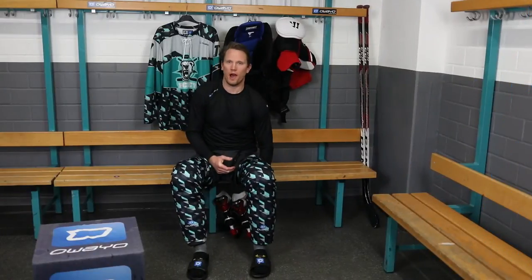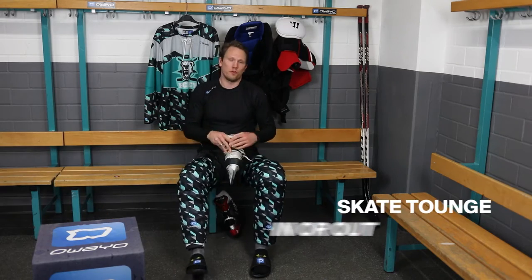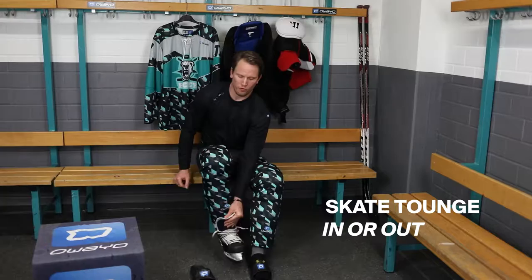The next piece I put on are my skates. Some players prefer to put their pants on first, but this works for me.